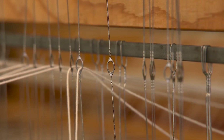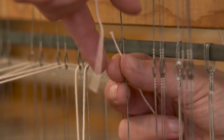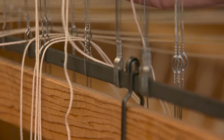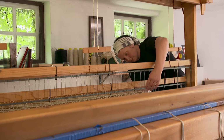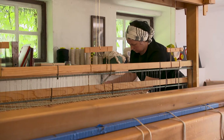I really need to see that each thread is put into the right heddle. The heddles are suspended vertically on the so-called shafts, which are placed in the middle of the loom. This is also mental work — a sense of mindfulness concerning what I'm doing.